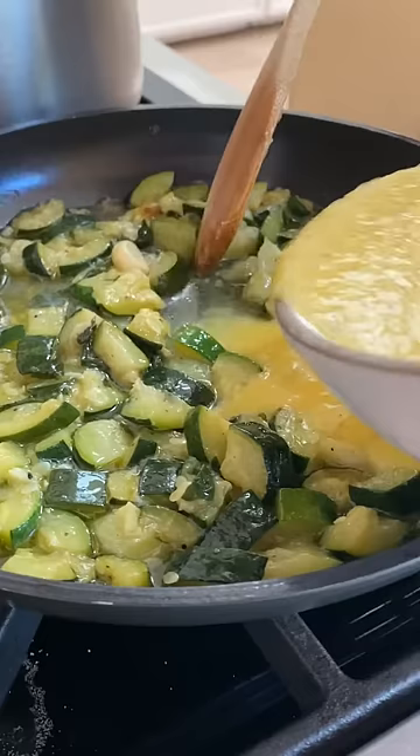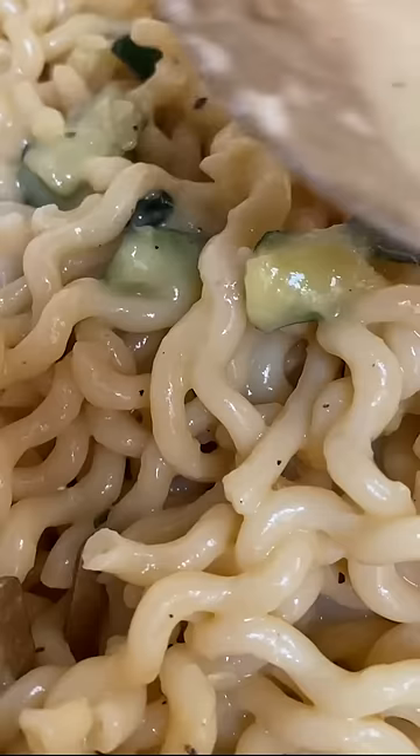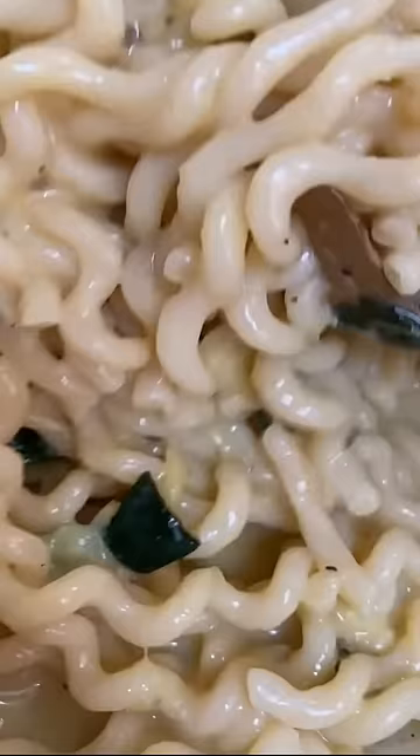Combine two eggs, four yolks, some salt, some pepper, and some grated parm. Then add some hot pasta water to temper the eggs so they don't scramble in the pan. Slowly add the hot cooked pasta and just mix and mix until you get this creamy texture, just like this.